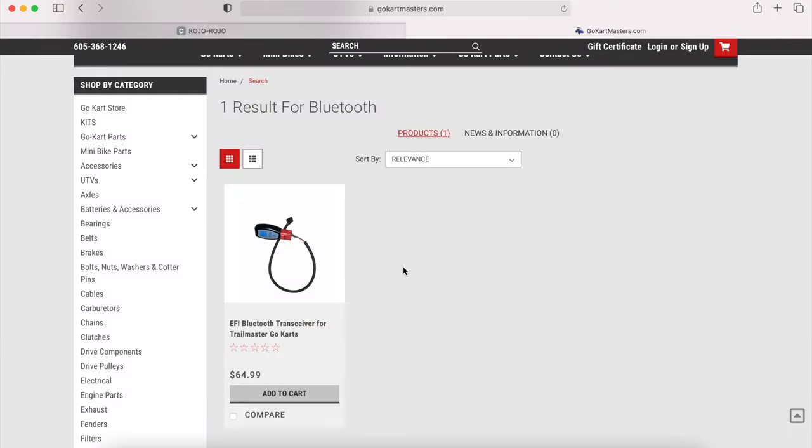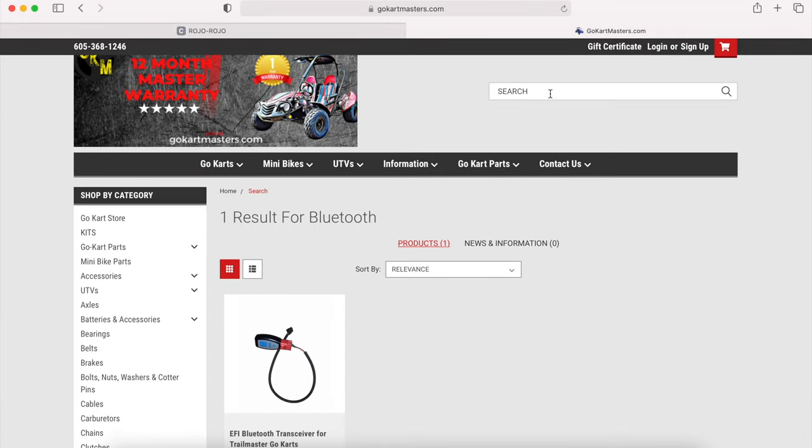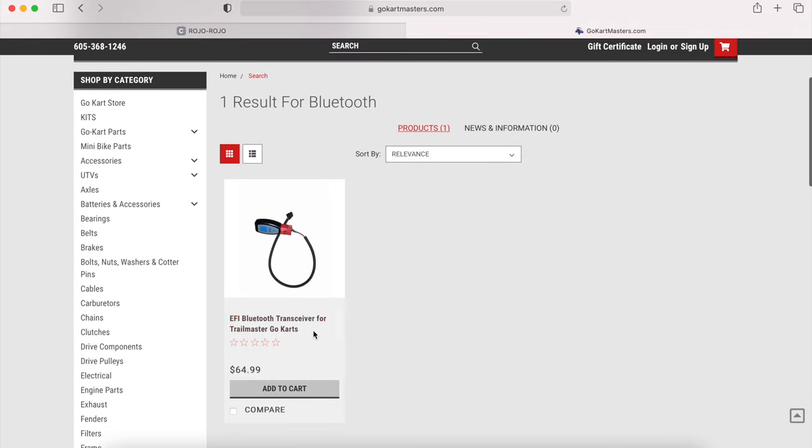We're going to show you today how to download the app to your phone, what to do if you're having problems connecting, and also the website to go to to get the app. As you can see here on our website, go-kartmasters.com — if you type 'bluetooth' in the search bar it should come up with this Bluetooth transceiver for Trailmaster go-karts.